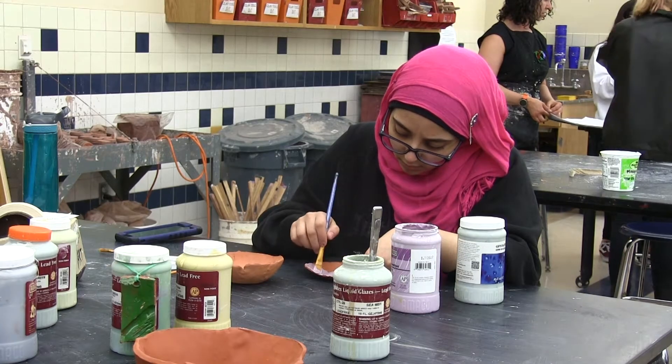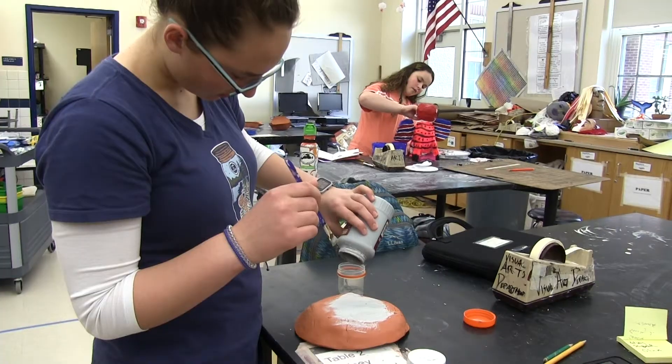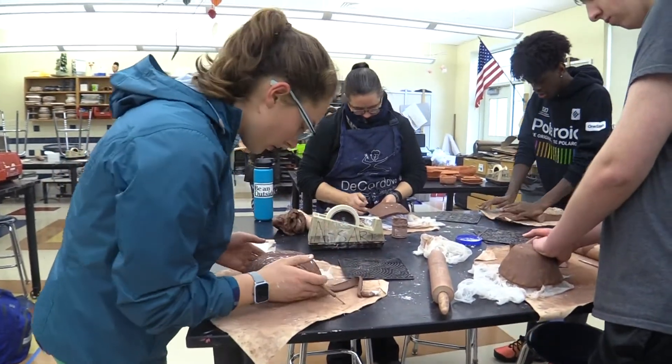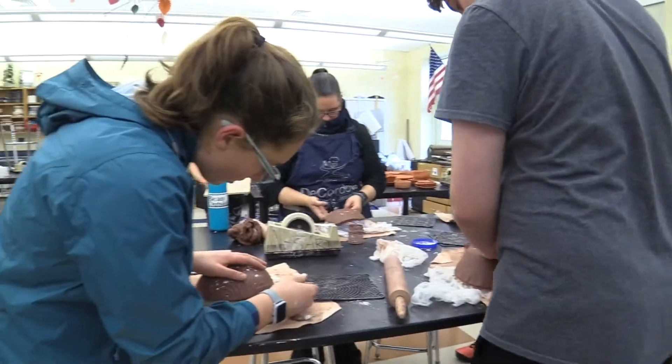The Empty Bowls project is a collaboration between the Art Stanks Club and the Art Honor Society, with the benefit going to the Norwood Food Pantry. Art teacher Laura Mead McGrory says students have been talking about doing this for a while.